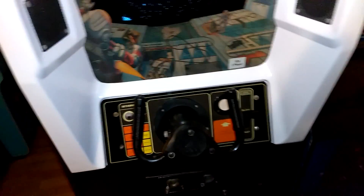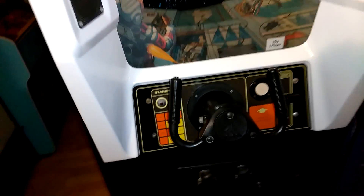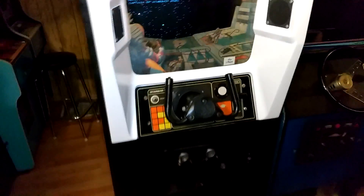1976 this came out, according to the marquee. Now this does not have an AR2 or AR power supply in it like many Atari games do. This has a transformer on the bottom and the power supply is on board, like a Pac-Man.